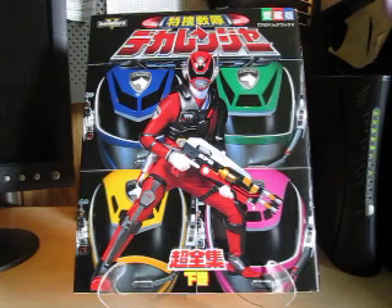Hello YouTube, Eugene here with a review on the Toso Sentai Dekaranger Sayoken Book Volume 2. We are continuing on what we left off on Volume 1, back with the 28th Sentai that appeared, that aired in 2004 through 2005 with 50 episodes and 2 movies.